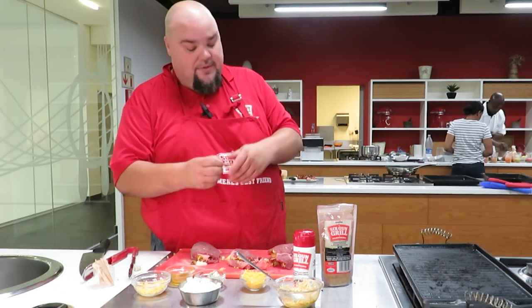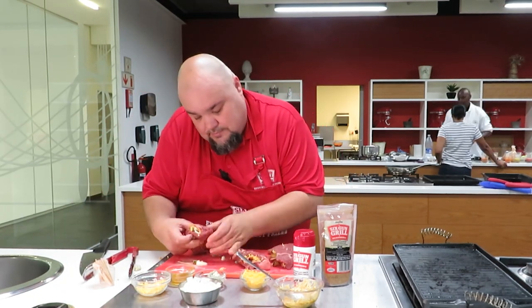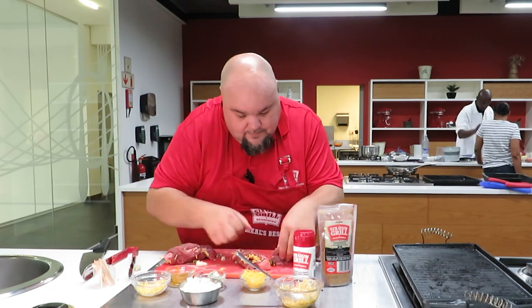Now we're going to close this and secure it with some toothpicks to make sure we don't lose any ingredients.